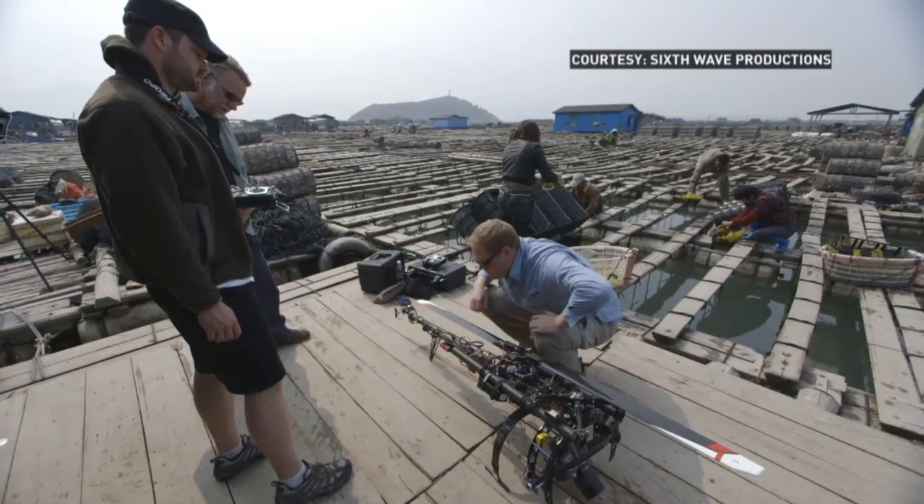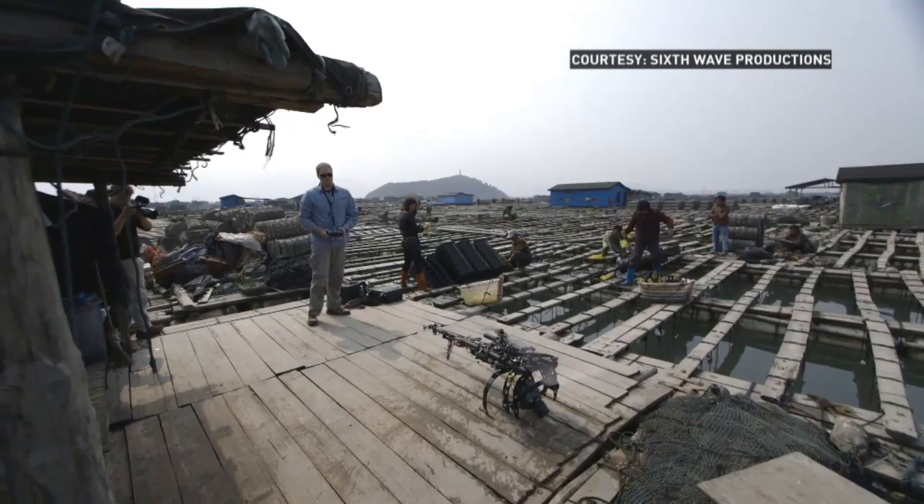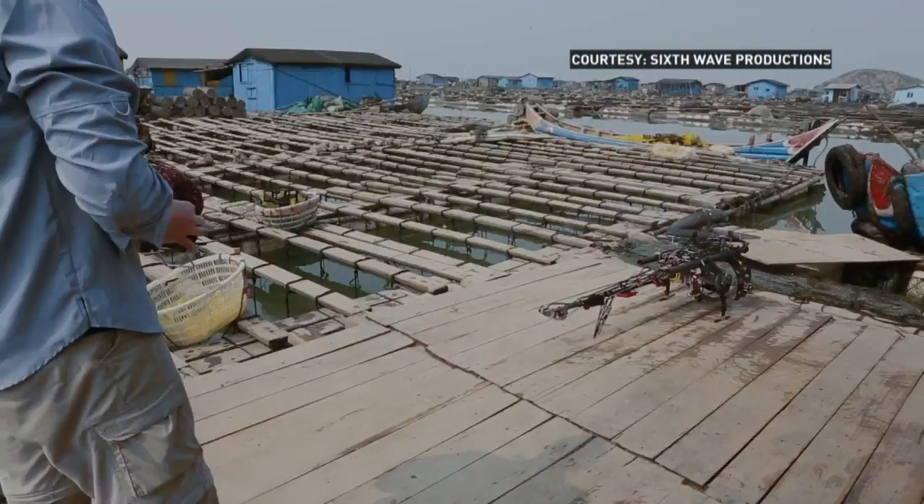To make this image, it took three people. The first person — the key person — was the helicopter operator. Of course, the fate of the whole rig, which was over $200,000 between the helicopter and my camera, was in his hands, so he needed to be very steady with what he was doing.